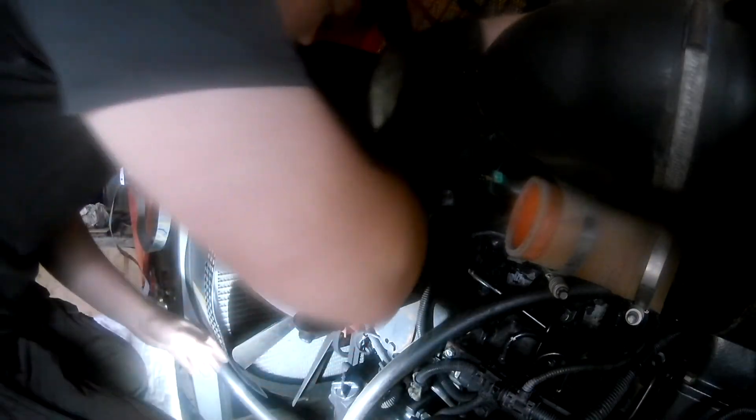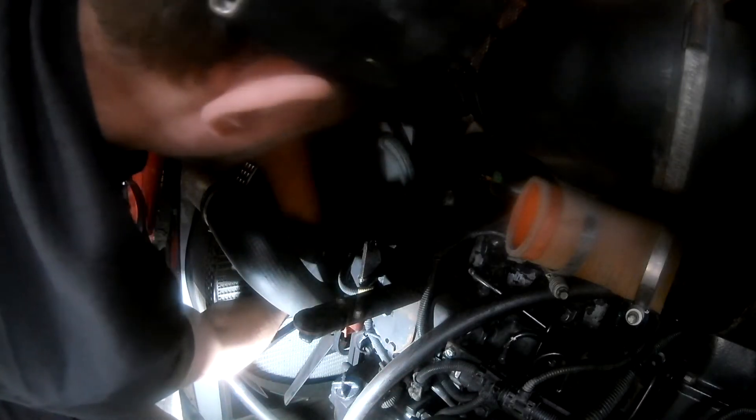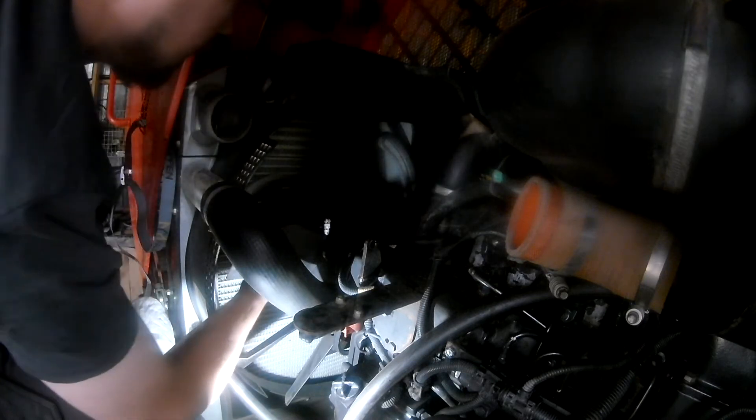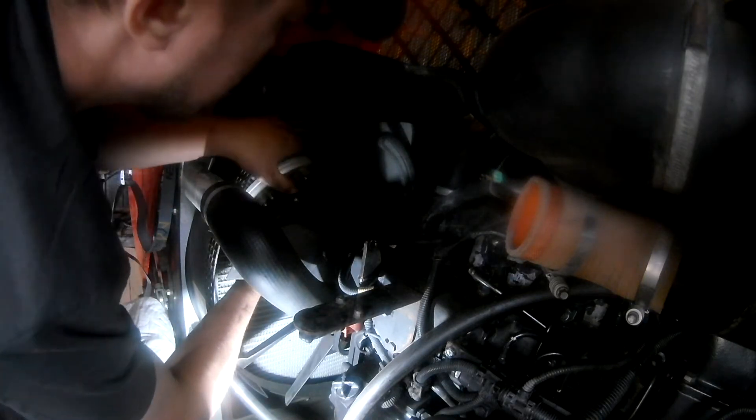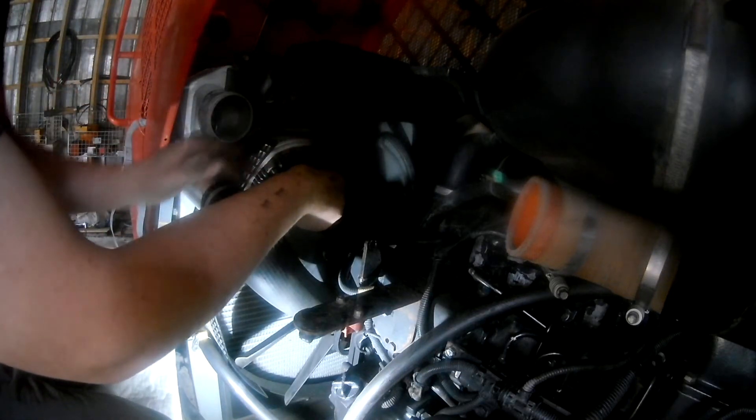One of the generator or AC belts is impossible to replace without undoing the fan because it's so small. Now that it comes out it's a good time to replace it. There are six bolts holding the fan to the coupling — the viscosity hub that adjusts the speed — so you have to do all the bolts tight.